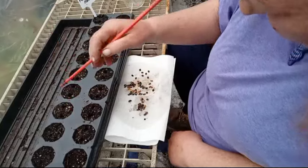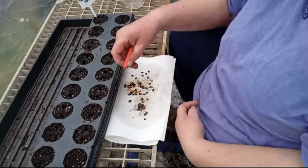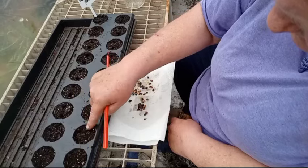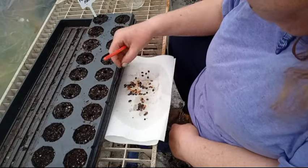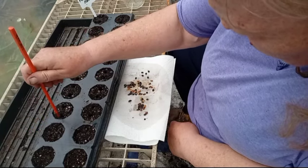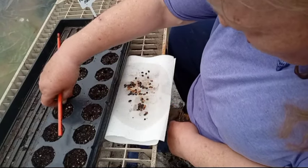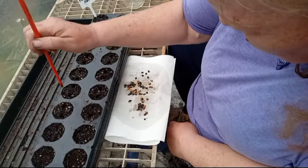There's still no guarantee, even though they've been soaked, that they're going to come up. But knowing my luck they will, and that's okay. I have places for them to grow, and if need be I can always sell some plants. These were wild-foraged by me last year.